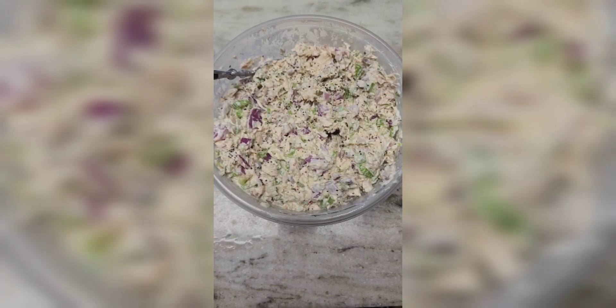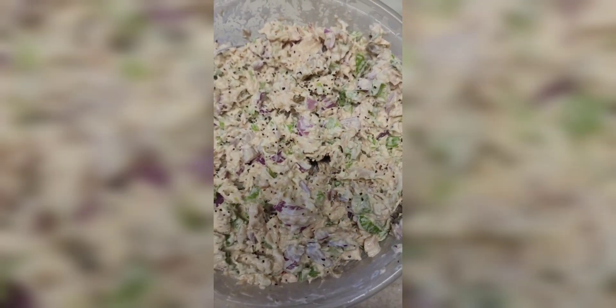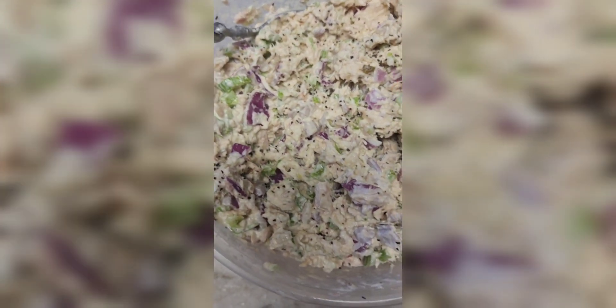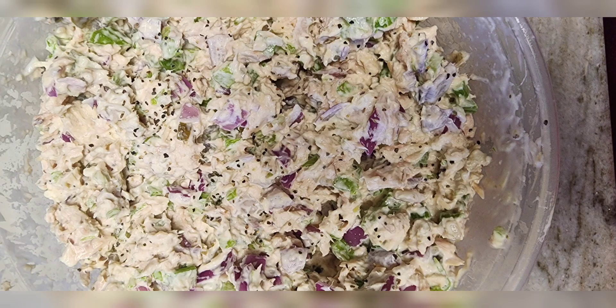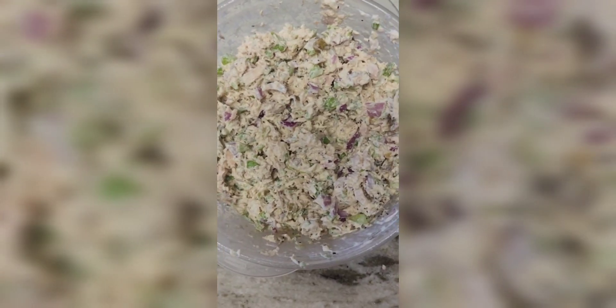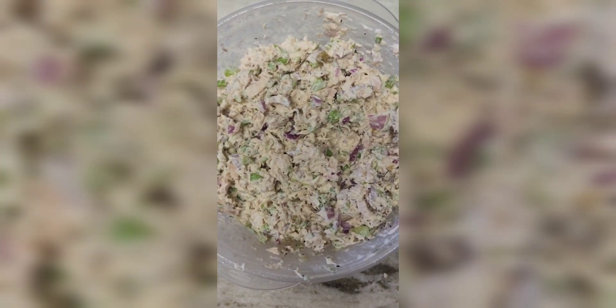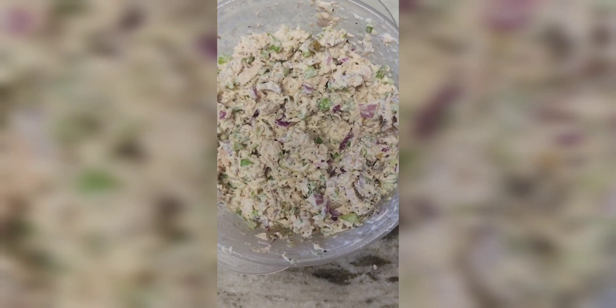When you're all done mixing, it should look something like this. I like my tuna salad cold, so we will leave it under refrigeration for about three to four hours, and then we'll be ready to serve.